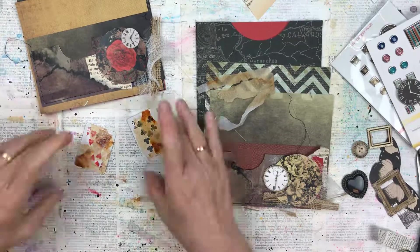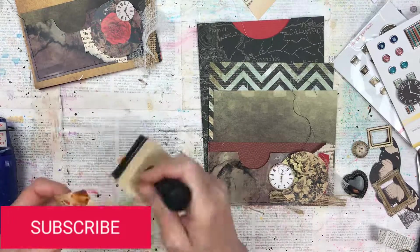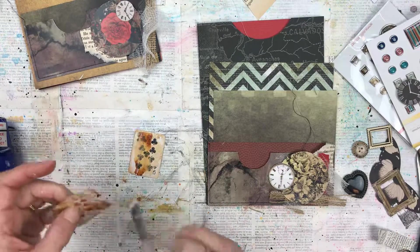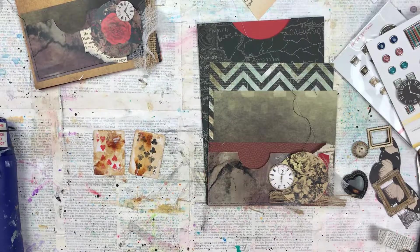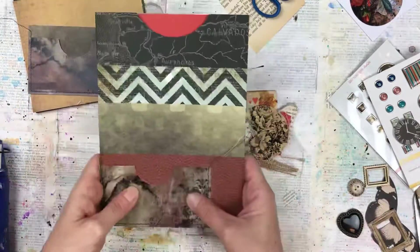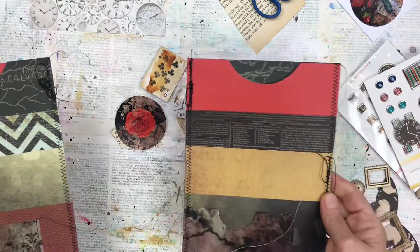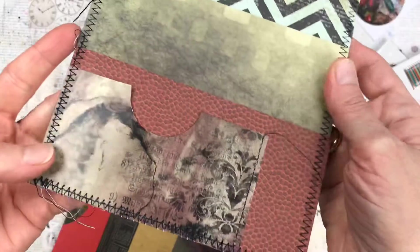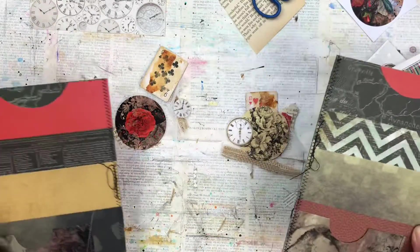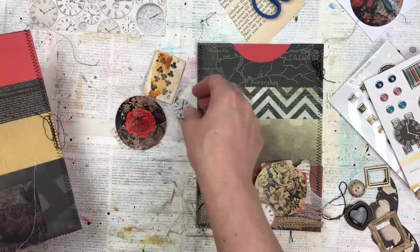Once the Mod Podge is dry I'm going to add some inking on the edges too, just to not have that bright white — just distressing the edges a little bit. I'm going to add one more layer of Mod Podge as a sealant to secure the ink, and then these little cards are ready and don't they look stunning. My little clusters are ready; I'm quite happy with those but before I stick them I'm going to secure my pockets together. I'm doing a zigzag stitch on the sewing machine around each side and the bottom which will keep these together, and I've put some extra thread in some areas so it looks like the machine has bunched up the thread — I really like that look. Now these pockets are ready for me to finish the embellishing and then we can get onto the tags and ephemera.